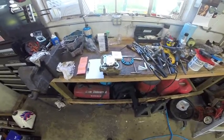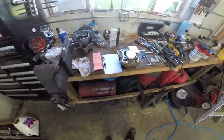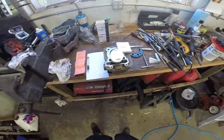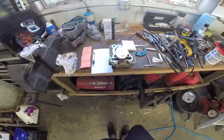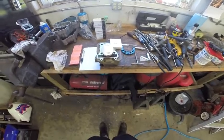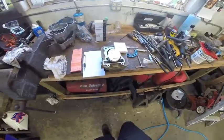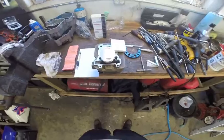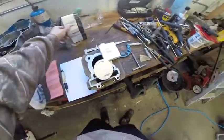Hey guys, Mike here, Grinding Gears Garage. Sorry it's been about a week since we uploaded a video — I was away on vacation for a wedding. So we're getting ready to work on our Raptor 250. We found the big bore kit was installed all kinds of wrong, there were all kinds of issues. So we picked up a very lightly used stock bore cylinder head — run for maybe two or three hours. The owner switched over to a race engine in his son's race Raptor for cross country racing. So we picked that up and picked up a new Wiseco piston.